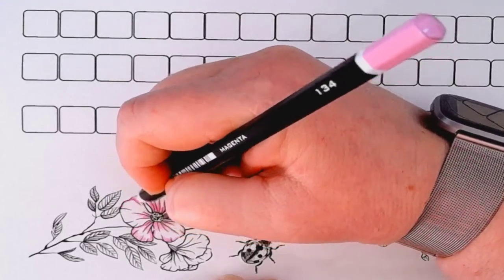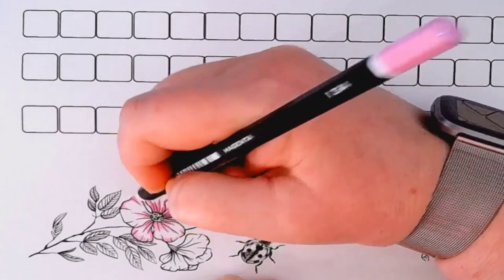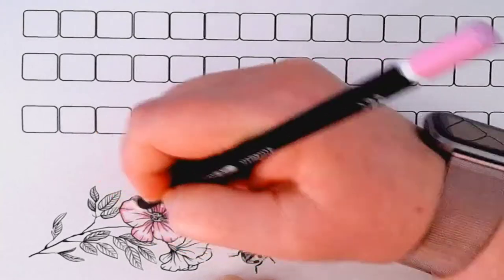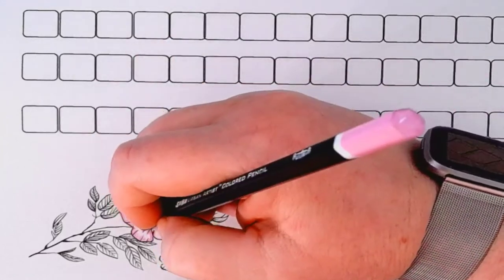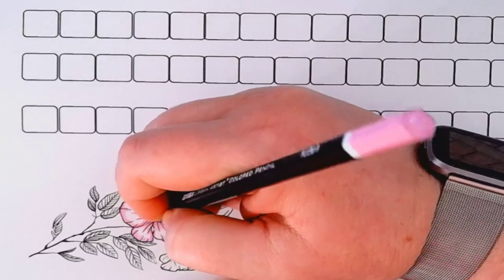I'll keep my hand out of the way. After this video I'll redo the swatch on this sheet so it'll be on my swatch sheet, because that's why I created the swatches — so that I can swatch things on my own swatch sheet the way I like it.